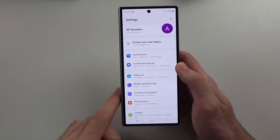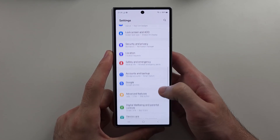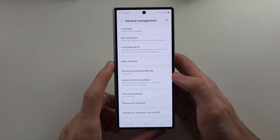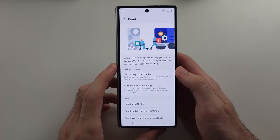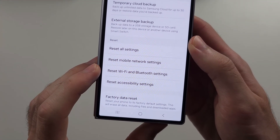We will start in our homepage's Settings, then scroll all the way down until you see General Management. Then scroll down again and select the Resets option, and we will first reset our Wi-Fi and Bluetooth settings.